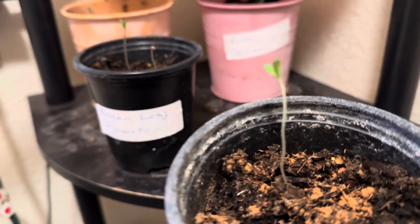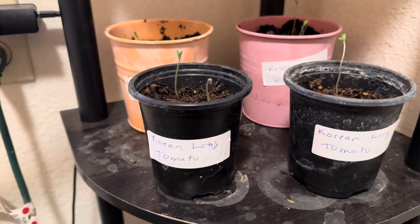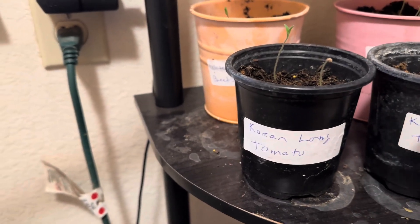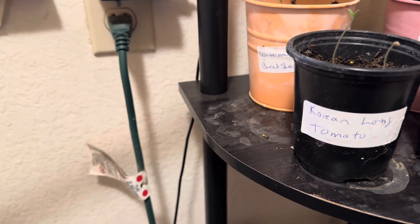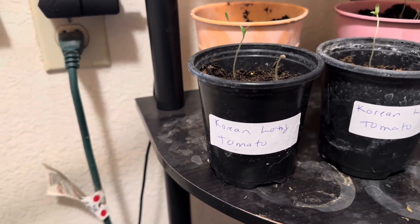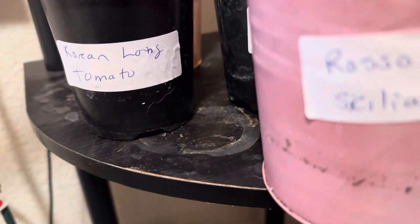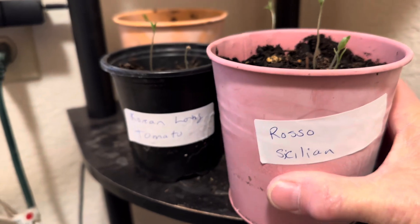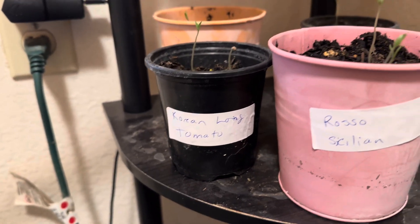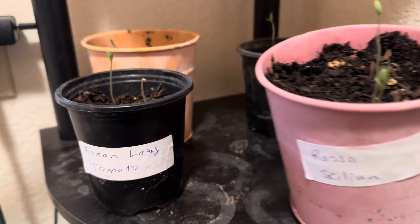They're getting kind of long and spindly, so I'm going to change some settings on my little cheap grow lights. I just wanted to come back on really quick and warn you: once your seeds germinate, it's really important to start watering them from the bottom.